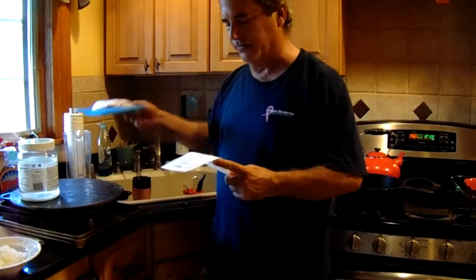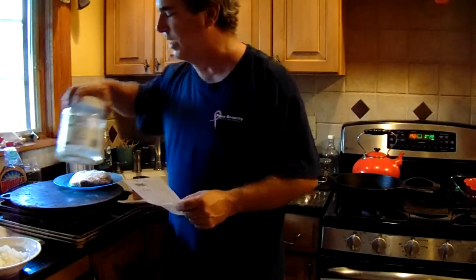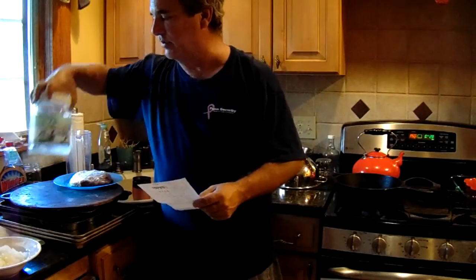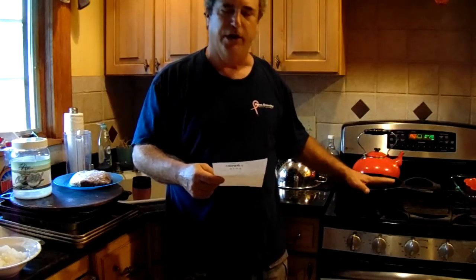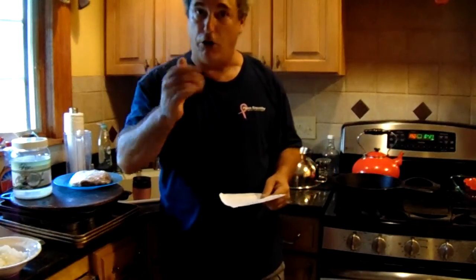This recipe will be down below. We'll use one pound of hamburger. Instead of vegetable oil or olive oil, I'm going to use coconut oil because I'm really addicted to it. We'll put about a tablespoon of coconut oil in the pot, sauté the onions and garlic, then add the hamburger and brown it really well — almost well-done, so all the pink is out. Then I'll add all the ingredients, stir it up, and we'll see what it looks like.